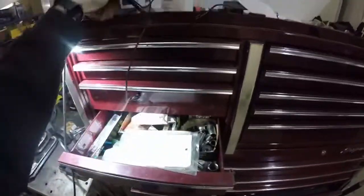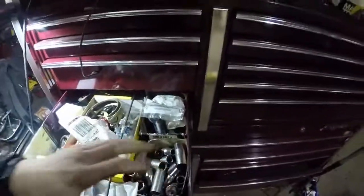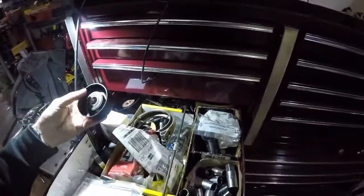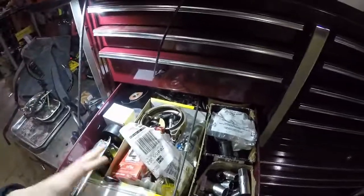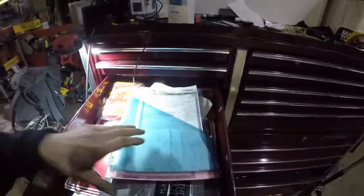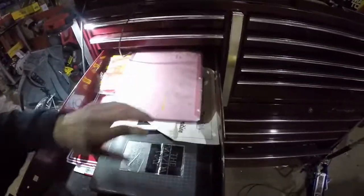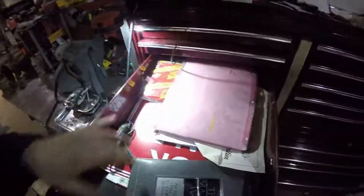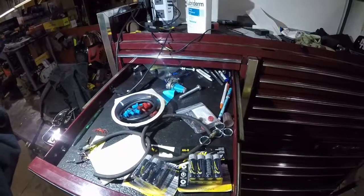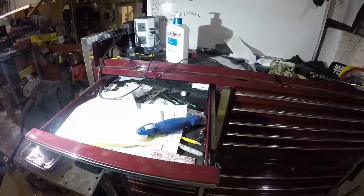Up here, just junk drawers — old sockets, random parts that got replaced or didn't get replaced. Stuff you end up with just from doing the job. Titles and stuff, Miata stuff, random business things. More junk, extra junk.